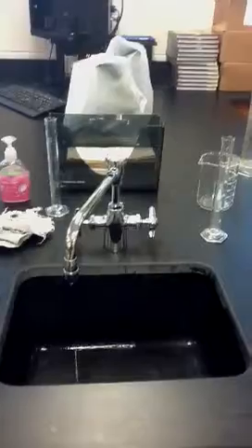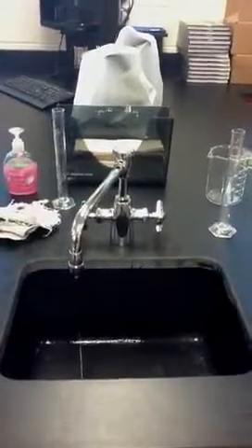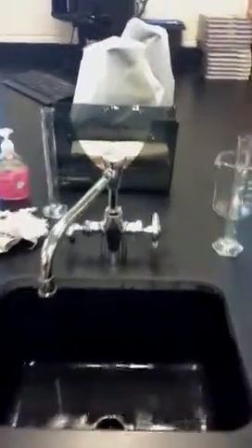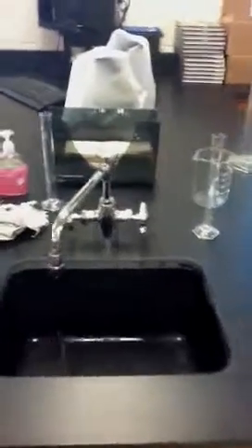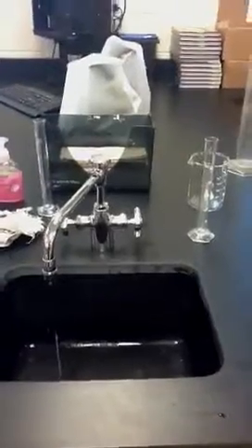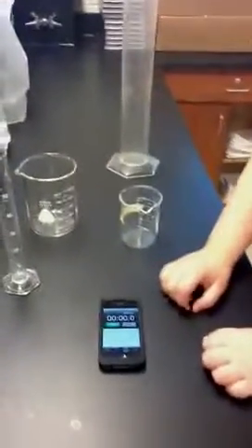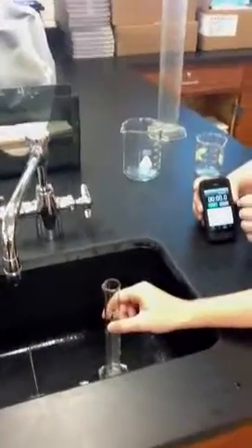We are going to measure the amount of water that runs out of the sink in a 15 second period, and use that measurement to try and predict how long it will take to fill a 500 milliliter beaker and a 1000 milliliter graduated cylinder. First, we need to get ready with the stopwatch. When the other student places the graduated cylinder underneath the constant flow of water, we will start the stopwatch on my signal.